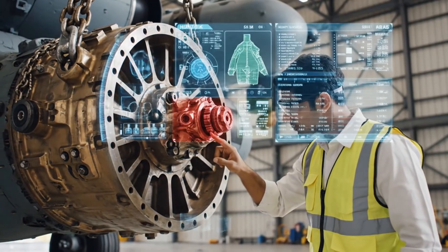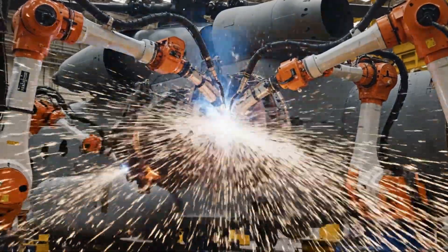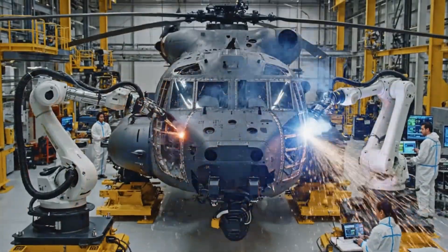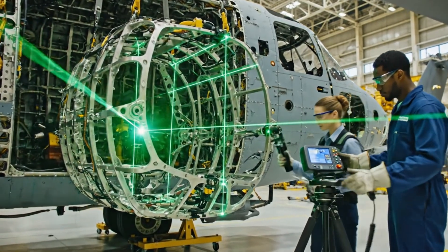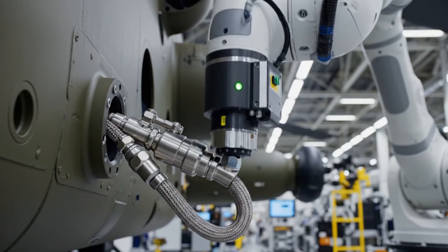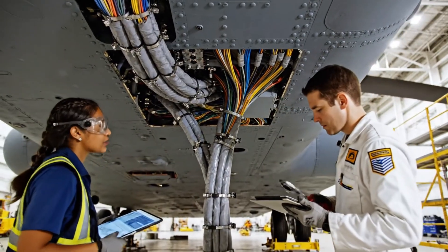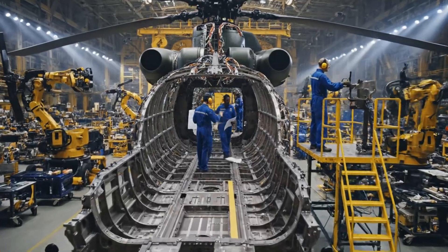Injection complete on port. Injection complete on port. Injection complete on port.